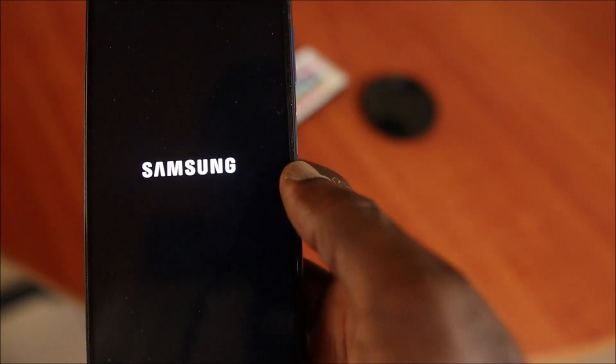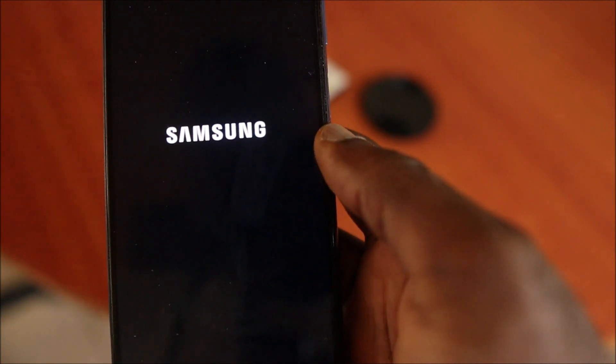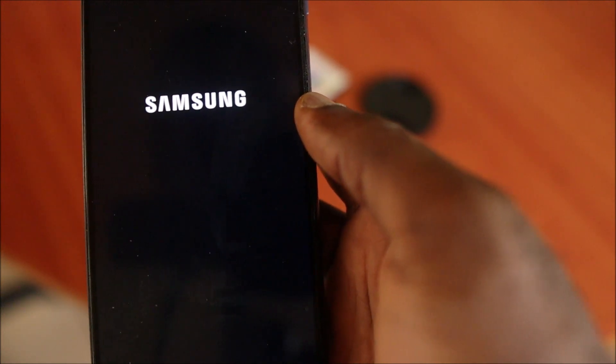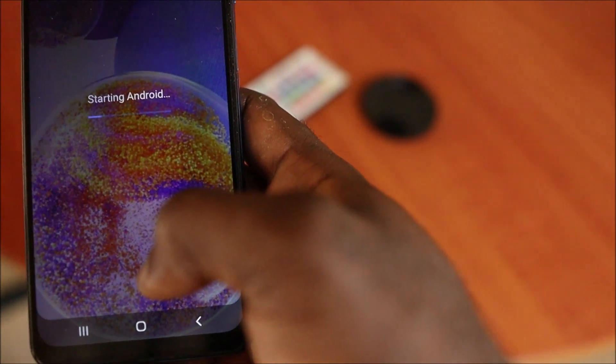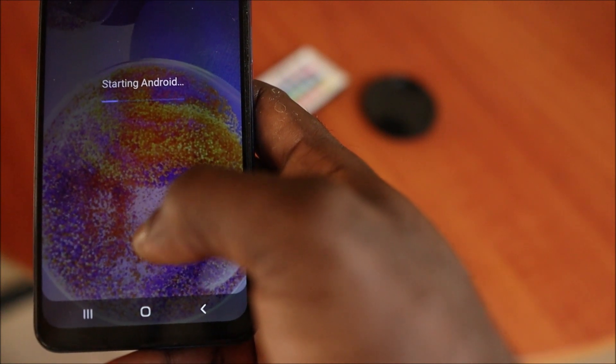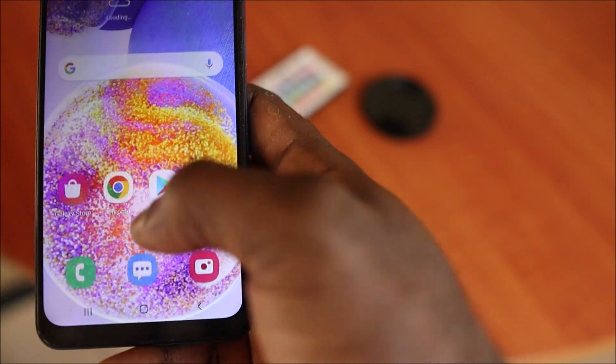It will show the Samsung logo, and this should fix it. These are normally a common issue with Samsung Galaxy phones, especially if you haven't turned off or maintained your phone regularly — you can experience your phone just freezing or a black screen issue.